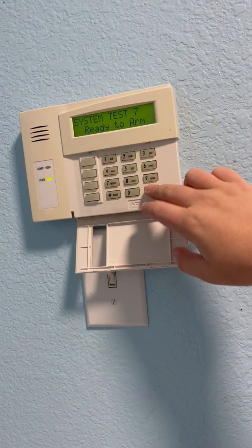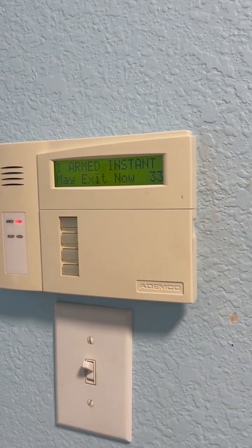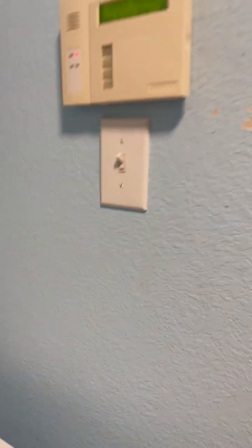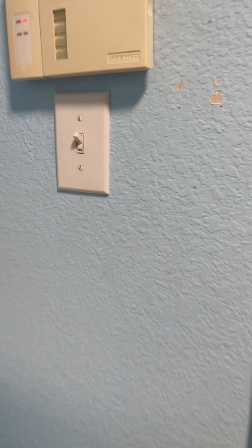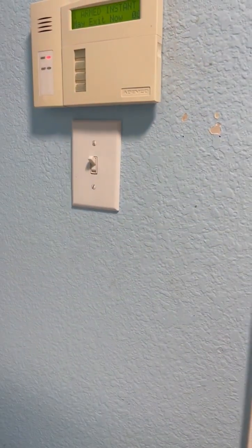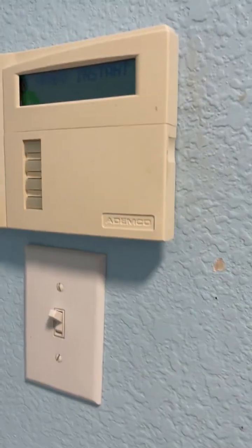I'm going to arm the system — quick arm it to stay instant. Armed instant. I did instant because this panel cannot do maximum unfortunately. I need a Vista 20P to do that. Interestingly, if you connect an ADT keypad to a Vista 10SE it will arm maximum. So what I'm going to do is activate zone 3, and then go up to the other keypad to disarm it. Confirmed armed.